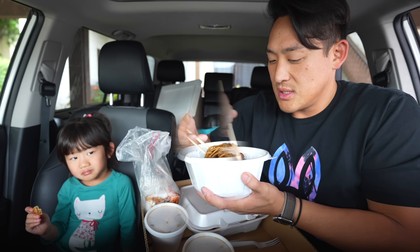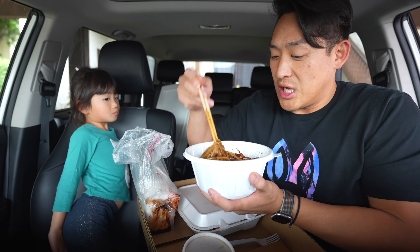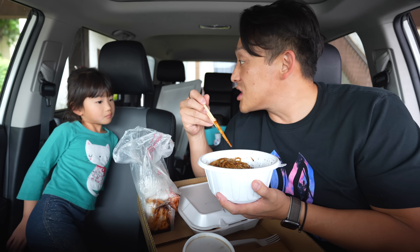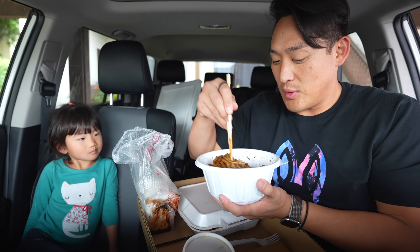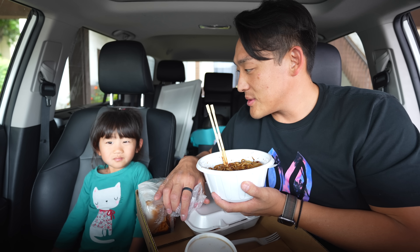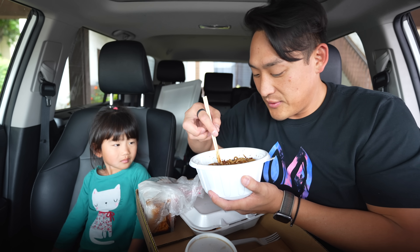So during the juice cleanse I wasn't really hungry, but I wanted to eat this so bad. Did you know that? You want some jjajangmyeon? Or do you want mandu? Which one do you want first? Jjajangmyeon. Jjajangmyeon first? Okay.